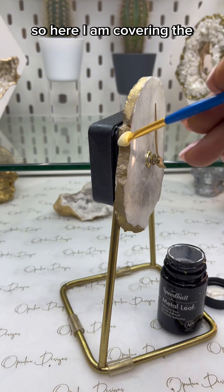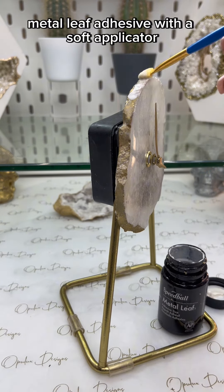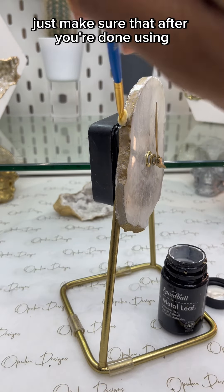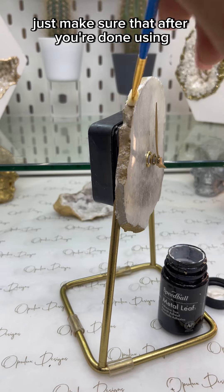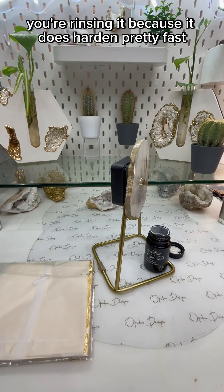Here I am covering the surface of the edge with the metal leaf adhesive. With a soft applicator, just make sure that after you're done using it and in between uses you're rinsing it, because it does harden pretty fast.